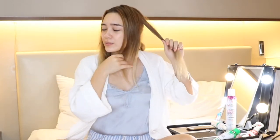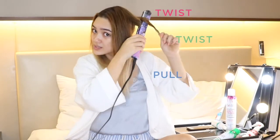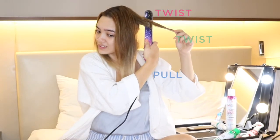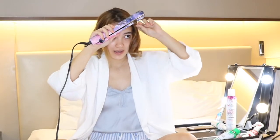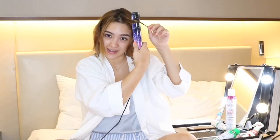I like to start from the back and leave the face-framing strands last. Clamp, twist, twist, pull — and I'll just throw this piece to the back. I'm going to leave this strand here for last. The best way is to curl away from the face. So I take my flat iron, clamp it, and pull it over and twist it away, then pull.